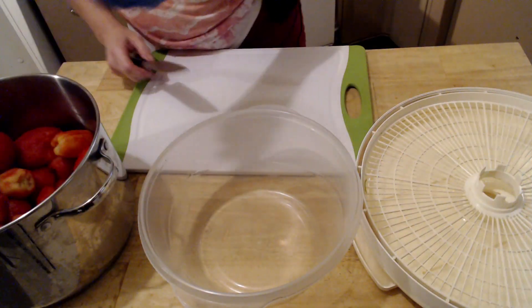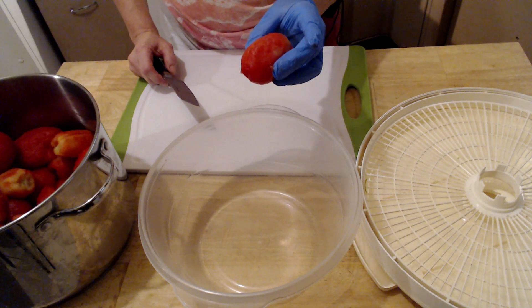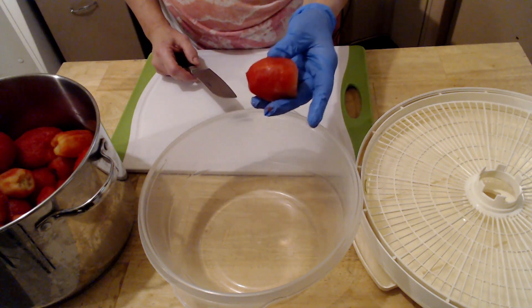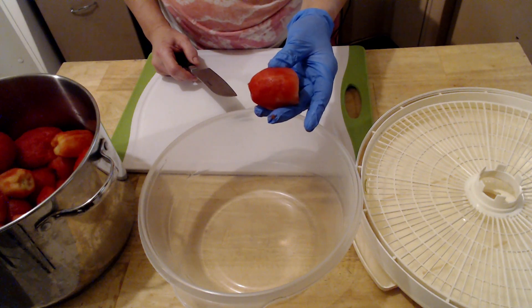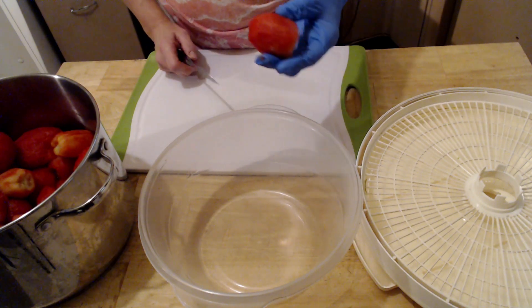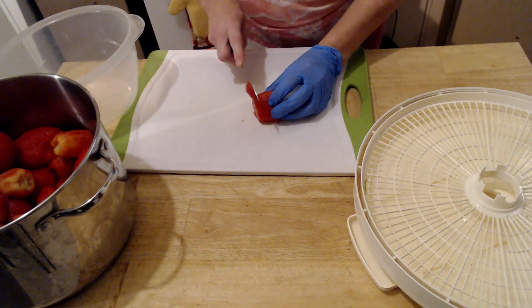I will pan you down to my table and show you how I do them. These tomatoes have been blanched. The tips have been taken off. They've been blanched, and the skin has been removed. Now, all I'm going to do is slice them up.